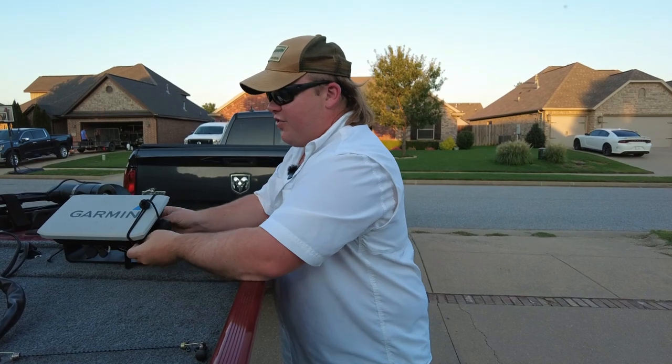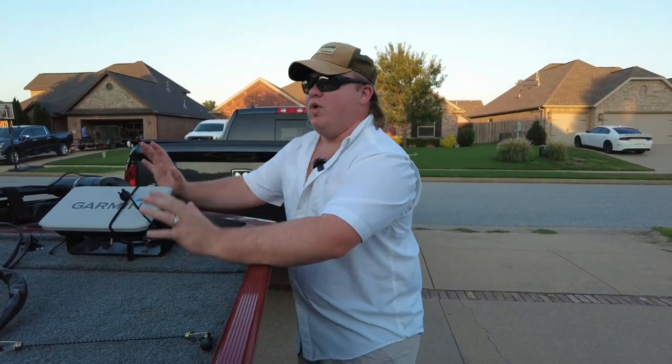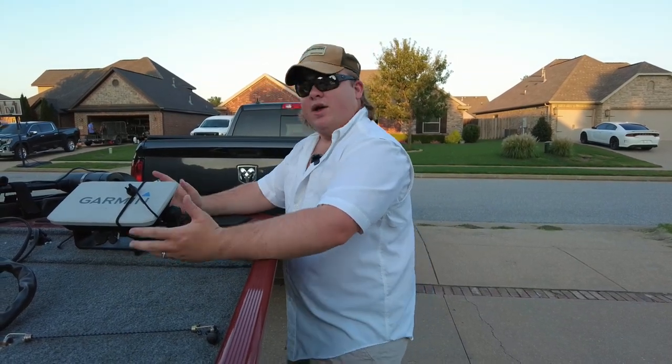This has my 2D, my 3D, and my side scan transducers. When I'm on the bow, I can go ahead and go with the drift, follow the fish, and jig up and down with my 2D sonar. It's great.